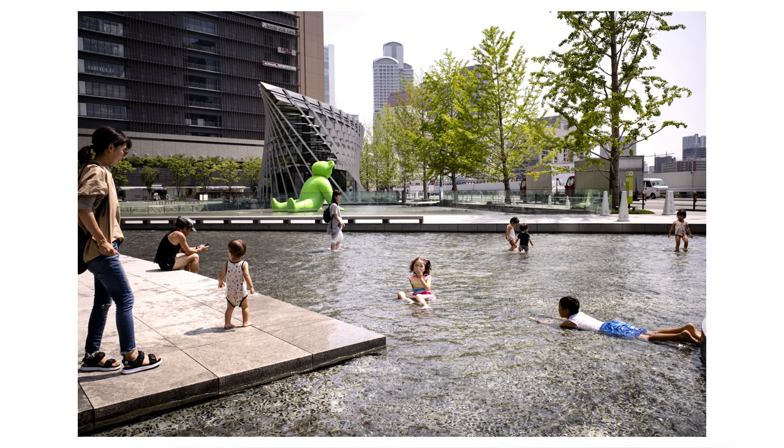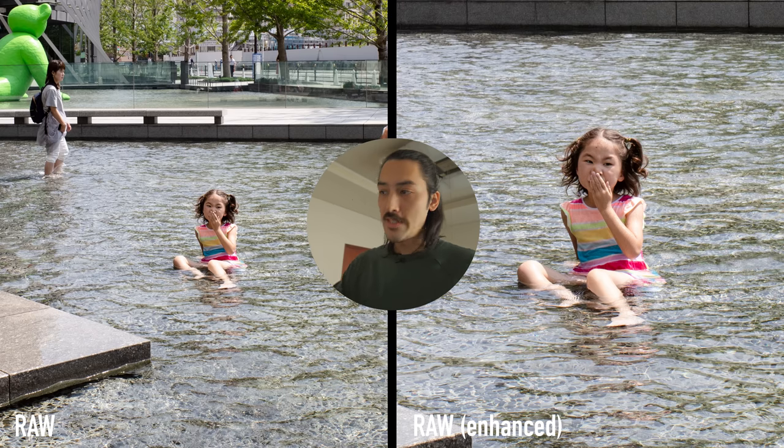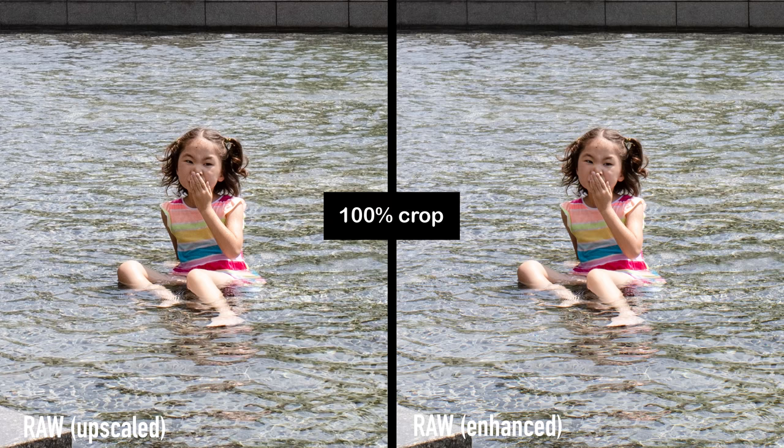Let's start with one of my Ricoh GR3 files. This was shot in Osaka. On the right side you see a 100% crop of the enhanced image and on the left side is the regular raw file also at 100% crop — this shows you how much bigger the files get. The enhanced version has more resolution so it's bigger. On the left side I've upscaled the raw file to match the same resolution as the super resolution version. The right side looks very clean; the left side is also clean but you can see the individual pixels a little better and it feels a little softer.